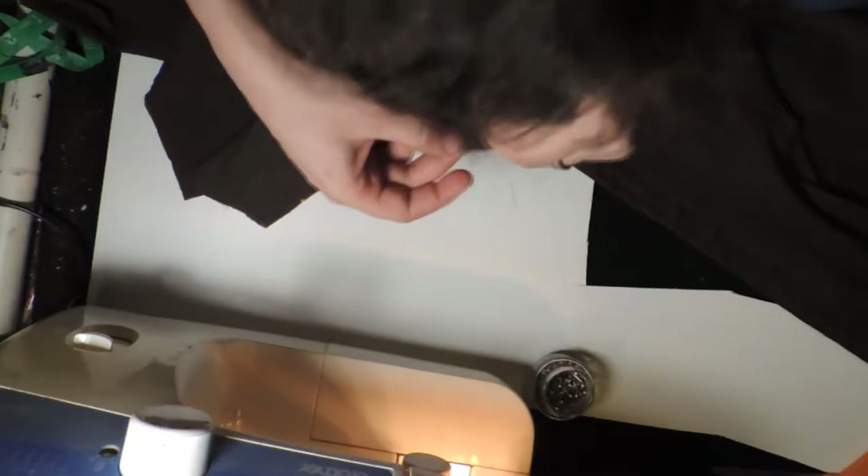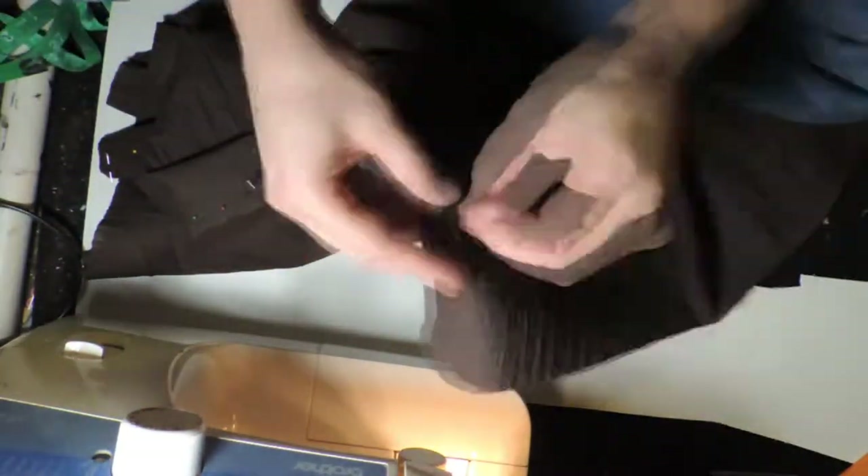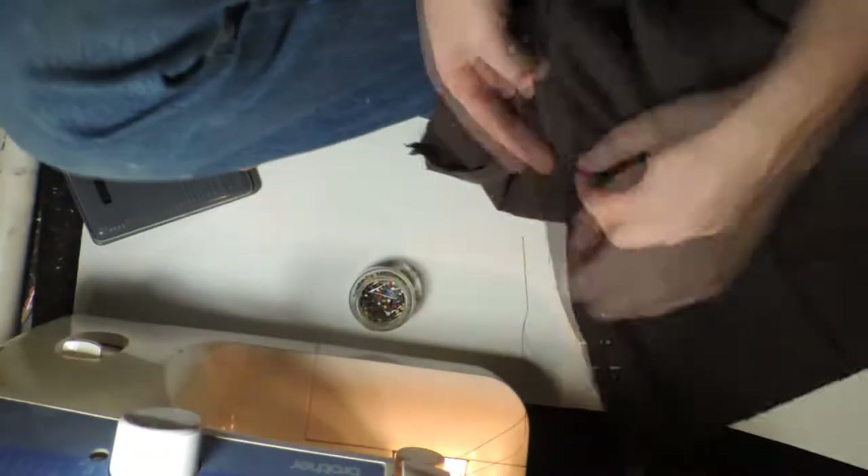We actually have two skirts: a circle skirt and a panel skirt. The panel skirt is not particularly complex — it's simply six rectangular panels that we're going to sew together into sets of three. We'll take those two sets of three and sew them into two larger panels. Pretty straightforward. The hard work is just that there's a lot of surface area to deal with.